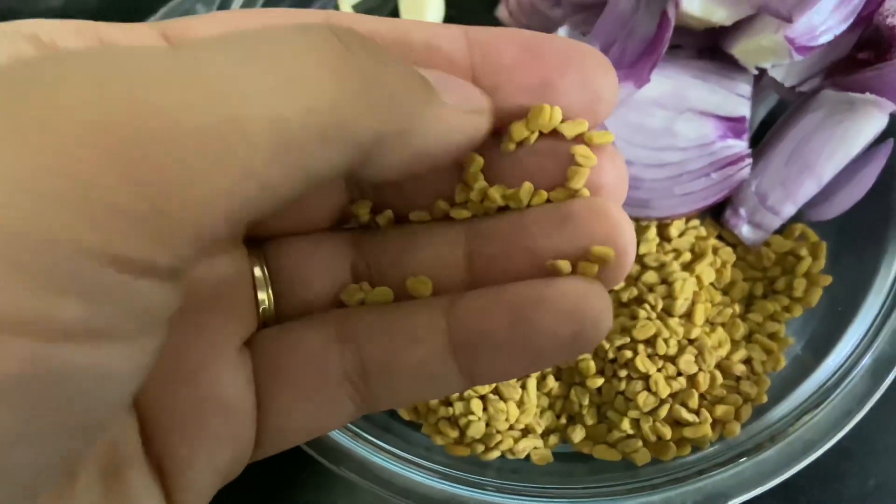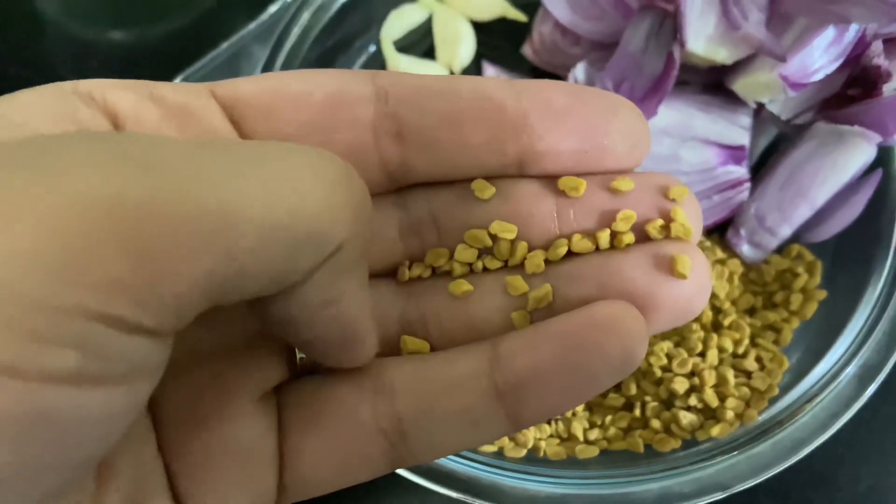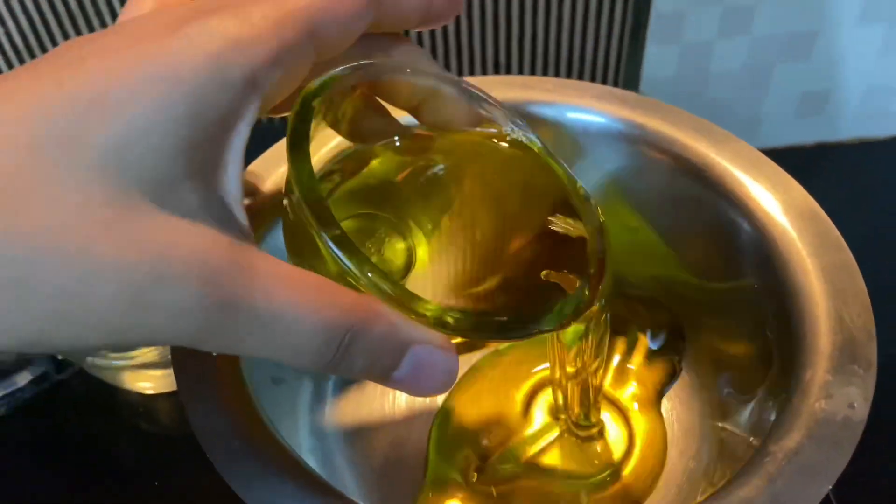We need 1 medium-size onion. We need 3 tablespoons of methi dana. We need 2 types of methi dana available at the market, so please check for that. Now let's go to the process.